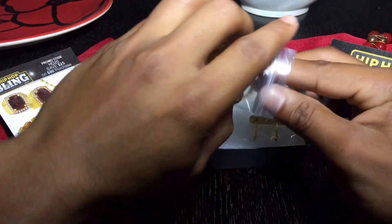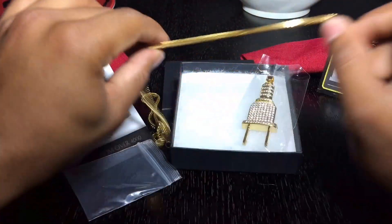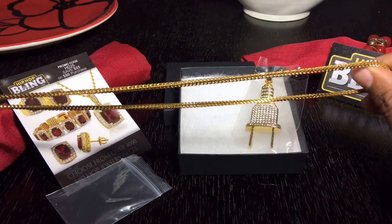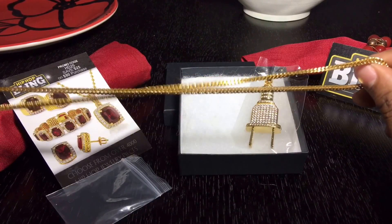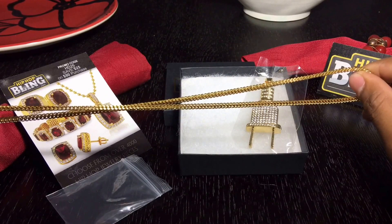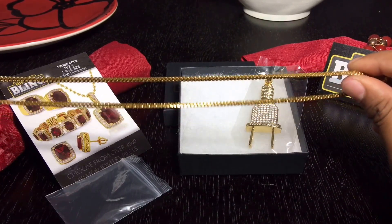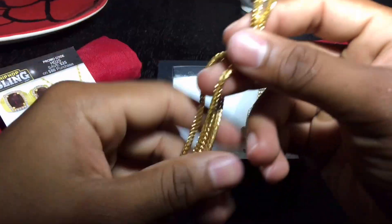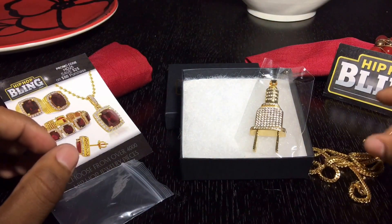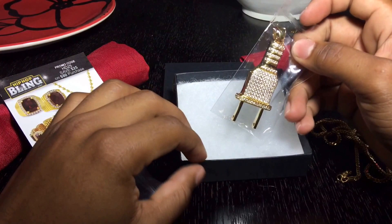There we go. The pendant looks really nice, it's gold. I think it's 24 inches — I'm not really sure but I think it is. You can see here it looks real shiny, it looks really nice, it looks perfect. It has a good weight on it so it feels good on your neck. We're going to put this aside and start reviewing the actual pendant.